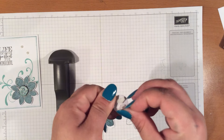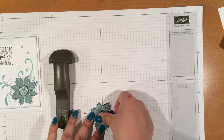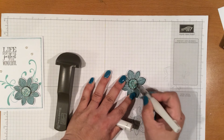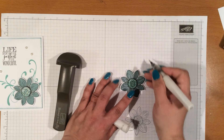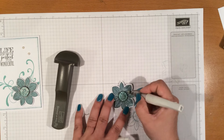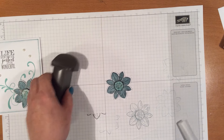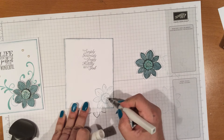And then we're going to bring in our Wink of Stella and color in the whole center, and then just kind of go over the lines on this. We're not going to color the whole flower. And I forgot — on the inside, I actually did the inside with the Wink of Stella and I colored the whole thing.